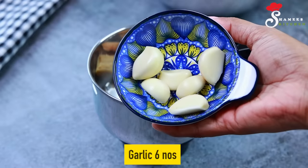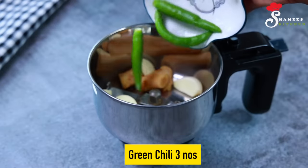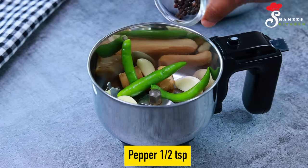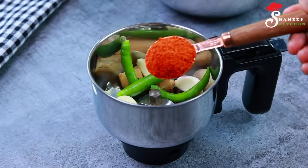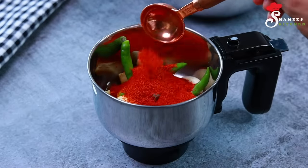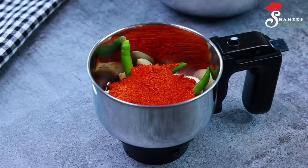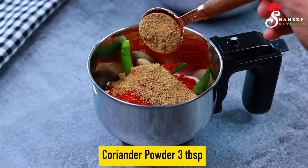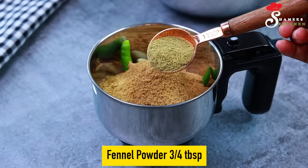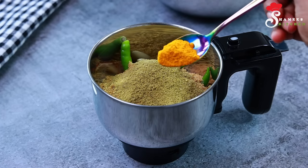Add 3 tablespoons of chicken and 1 teaspoon. I will use 1 kg of chicken. We add 3 tablespoons of meat and 1 teaspoon of meat.